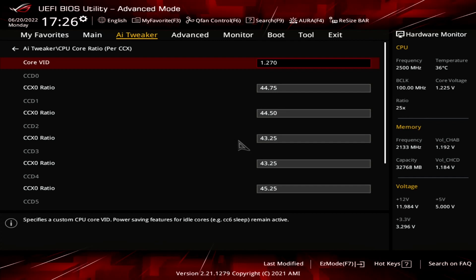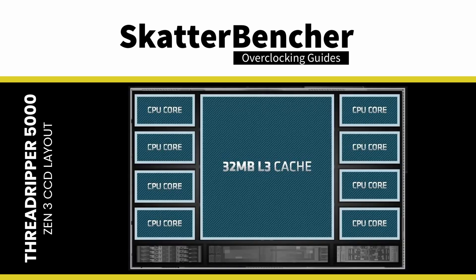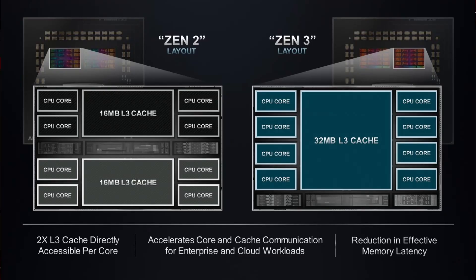Then let's set the CPU ratios. Ryzen CPUs offer separate PLLs for every CCX. CCX stands for Core Complex and is essentially a group of CPU cores with their L1 and L2 cache and a shared L3 cache. For Zen 3, 1 CCX consists of 8 cores, whereas on Zen 2, 1 CCX only had 4 cores.